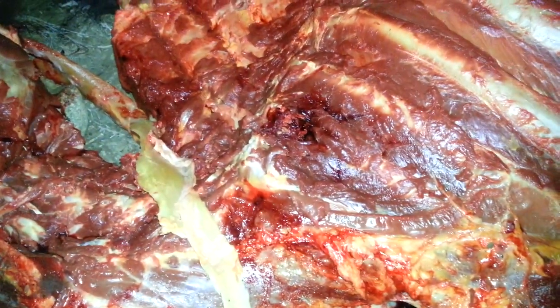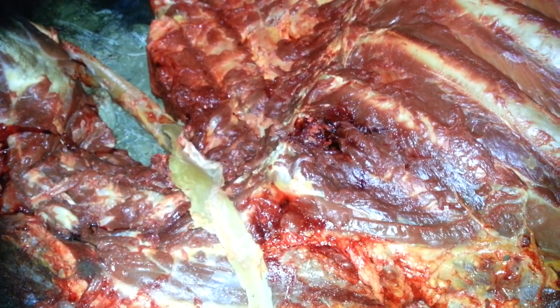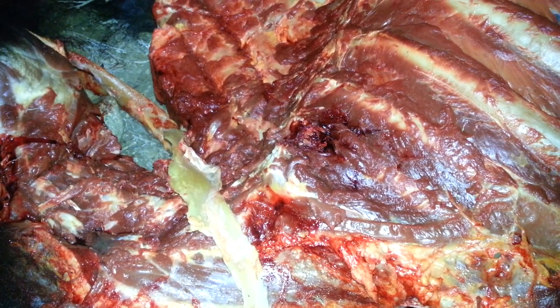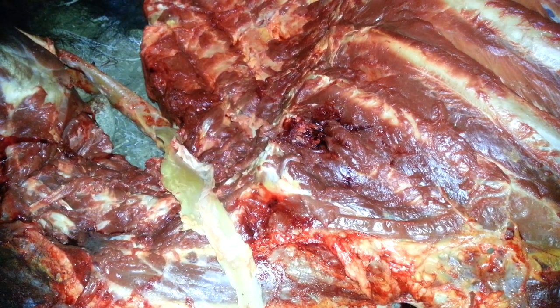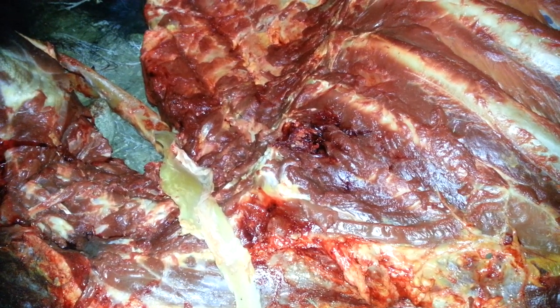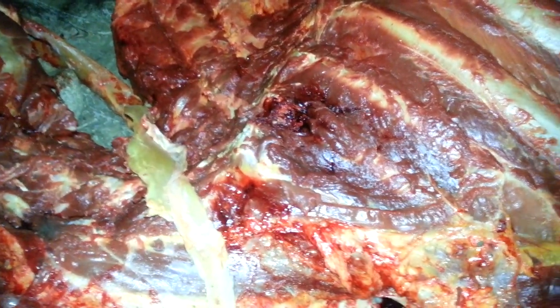Exit wound right there — Barnes TTX 180-grain 30-06. Hit the other shoulder, front-side shoulder, shattered it, then came through and caught the bottom of the vertebrae and busted through still. Looks like the bullet worked exactly as it's supposed to — stayed pretty much intact and passed right through. The exit wound isn't a giant mushroom but it was big and massive, blood was really pouring out of it. The bullet retained its weight to push through despite hitting that massive leg, which is absolutely shattered.